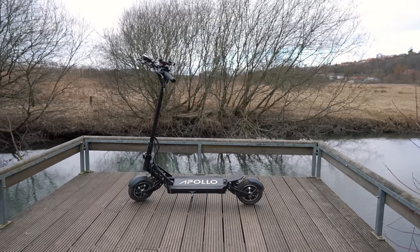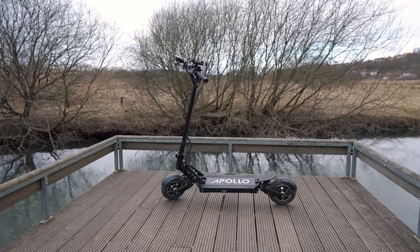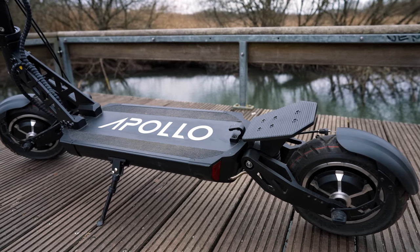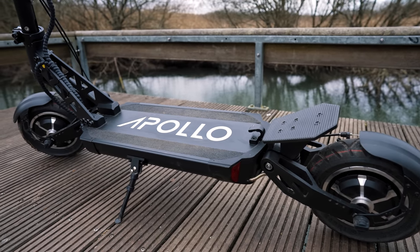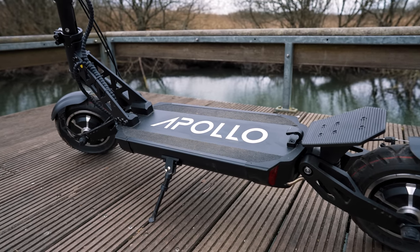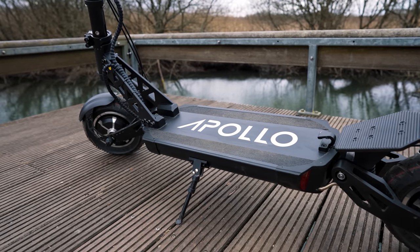That marks the end of this review. If you have any questions, leave a comment below. All of these reviews take a lot of effort to produce, so if you want to buy the Ghost and support the channel, feel free to use our affiliate link in the description. You'll find a coupon code down there as well for Apollo scooters. Thanks for watching.